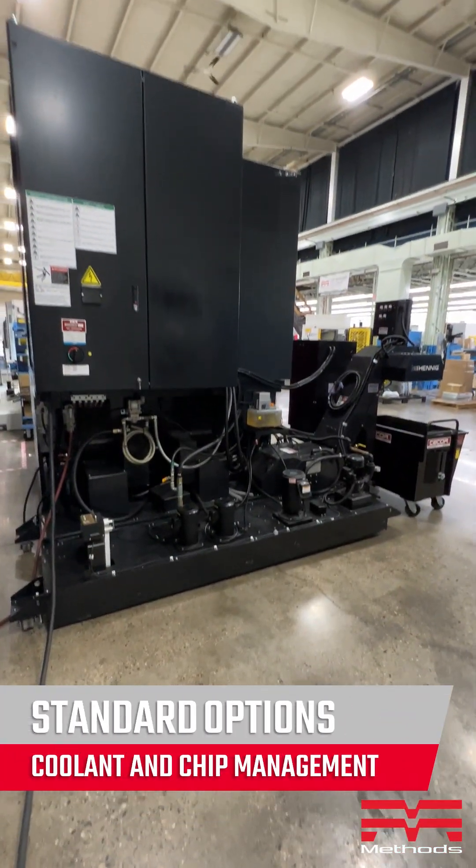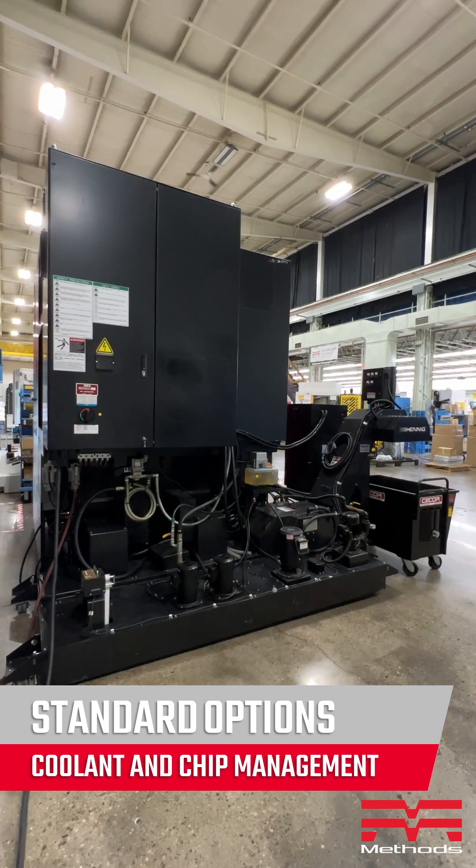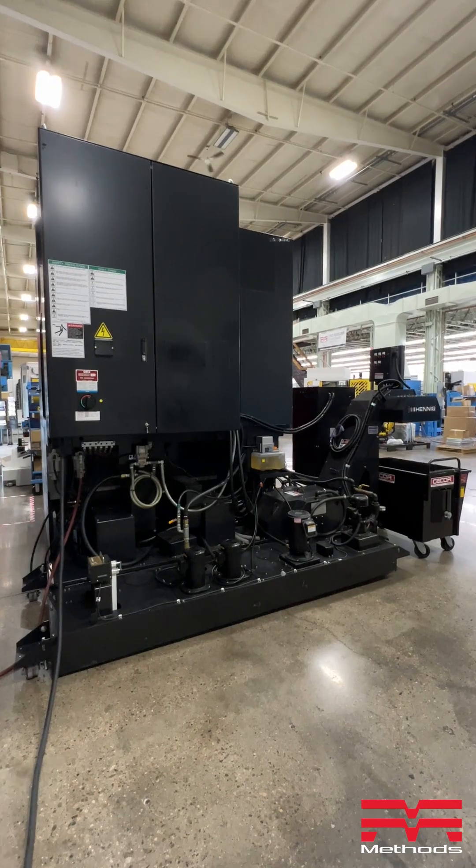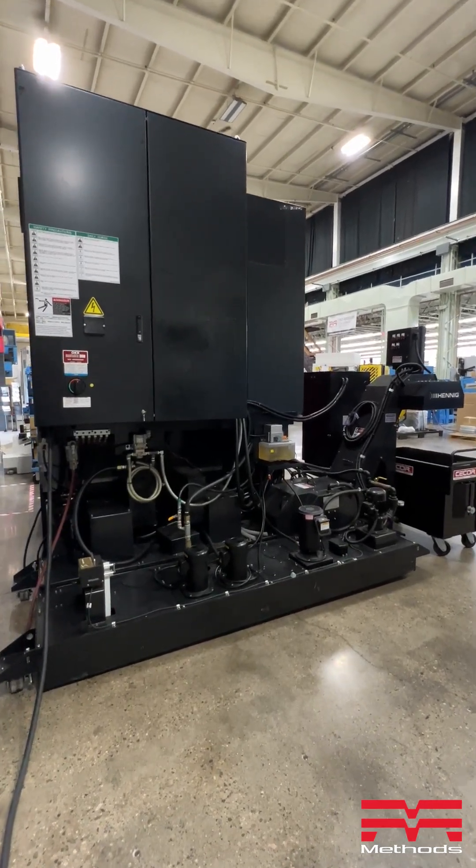The machine's compact design has a standard coolant tank that fits across the back of the machine. Methods also provides custom chip management systems from lift-up to filtering conveyors.